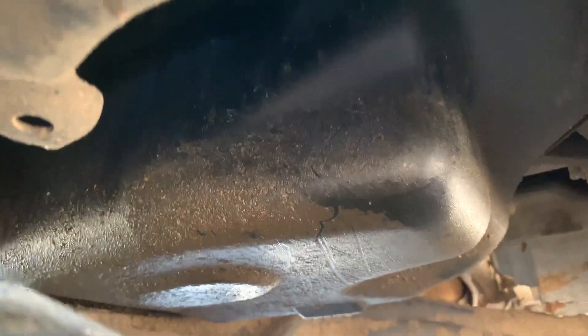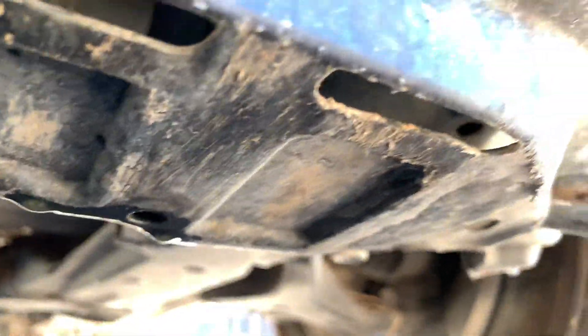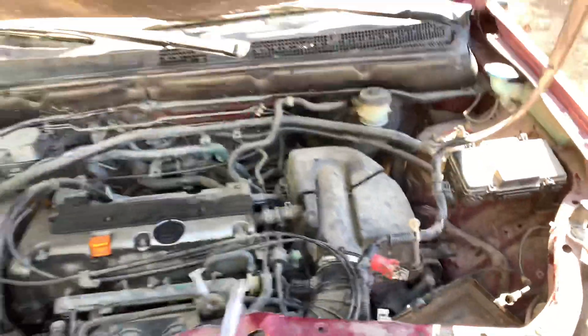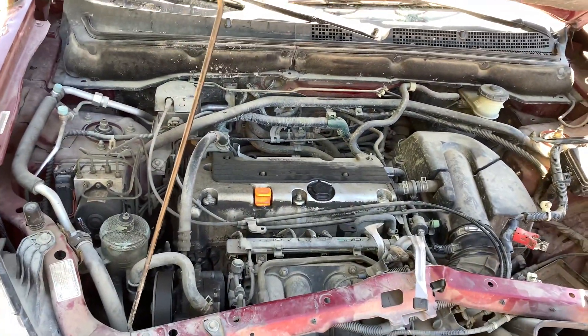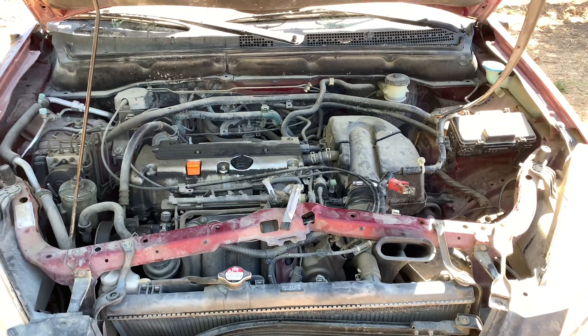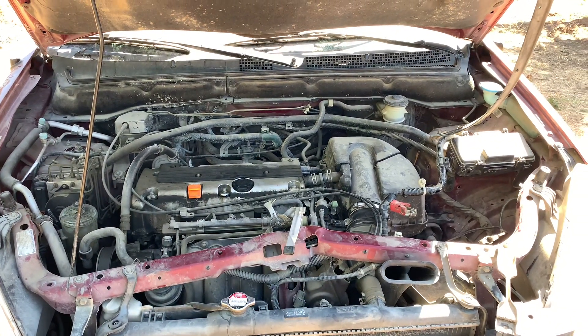No big leaks — that's the big thing right here. This guy's a little dirty, could be just gaskets I would assume. Going to do a lot of stripping down on this guy. This guy's gonna be a major part contributor to the EP3, so stay tuned.